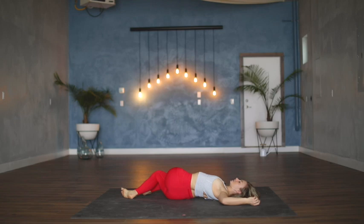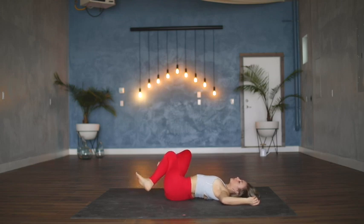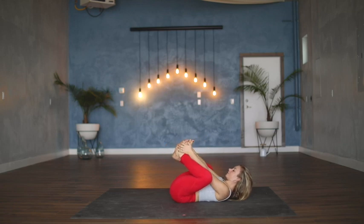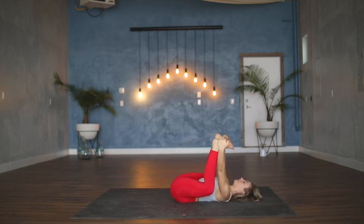Maybe drop the gaze towards the left fingertips, bringing the twist all the way through the crown of the head. Using your inhale, let's come back through center, unraveling the legs. We're gonna hold on to the outside edges of the feet for happy baby — in this shape, knees are pulling towards the floor on either side of the torso.